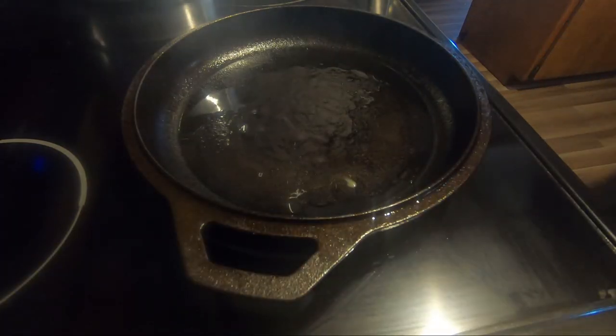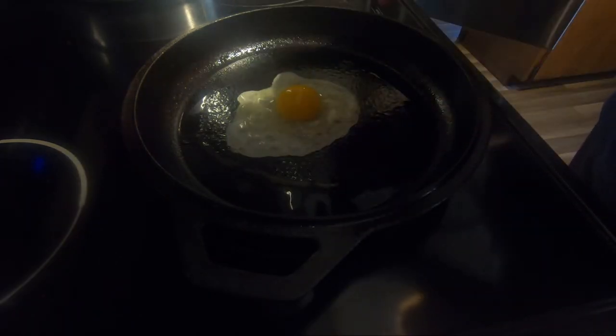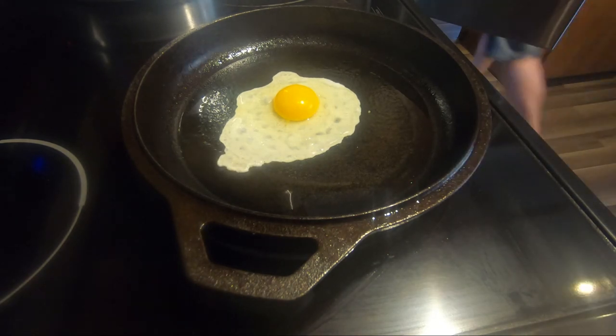You can also use it to season your pan after you get done cooking. You can rinse it out and add a layer of bacon grease as the seasoning instead of avocado oil or something like that. Bacon grease works just fine for that as well.